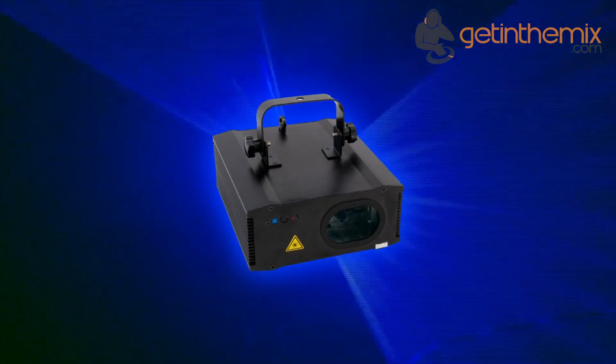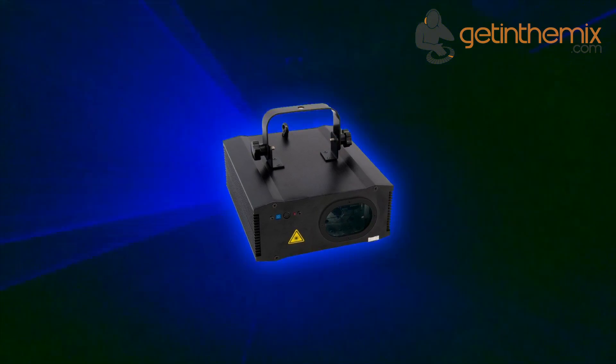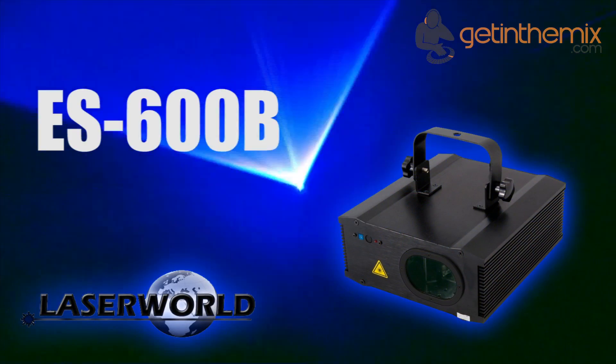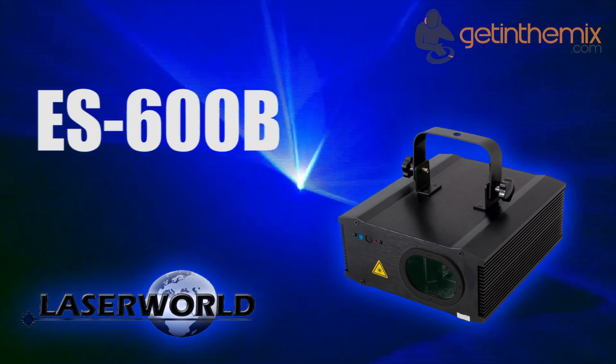Whether for first-time and hobby users or mobile DJs, it's often used in mid-sized clubs, discos, nightclubs, and at private parties. For more information and the current price, please click the link below. The LaserWeld ES600B blue laser is available from gettingthemix.com now.